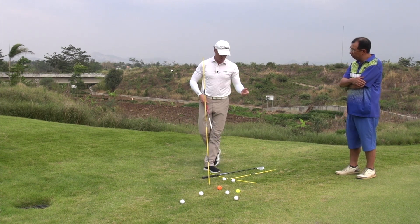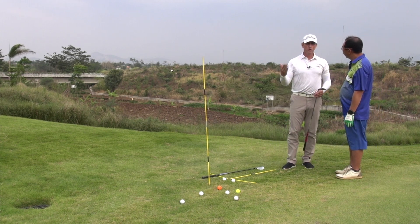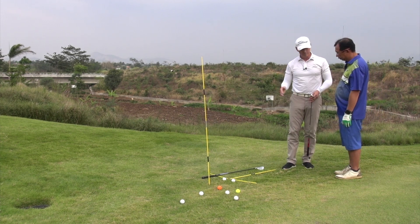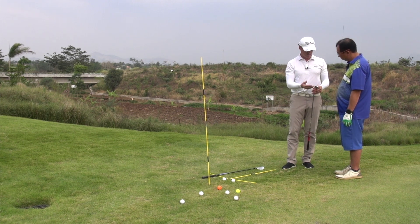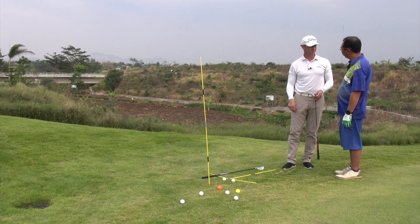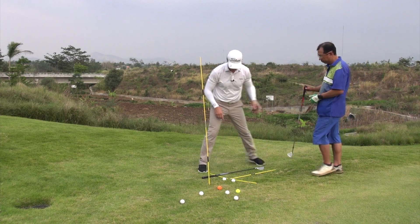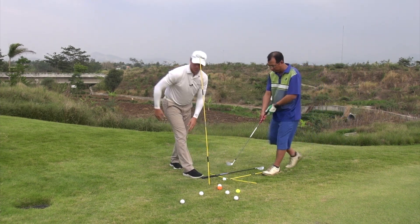What I would advise is learn to use a nine iron or a pitching wedge for longer chip shots and use this technique for your short ones. You should practice exactly like this — you'll get better much, much faster with these shots. So let's hit a few more and then we'll hit some longer ones.